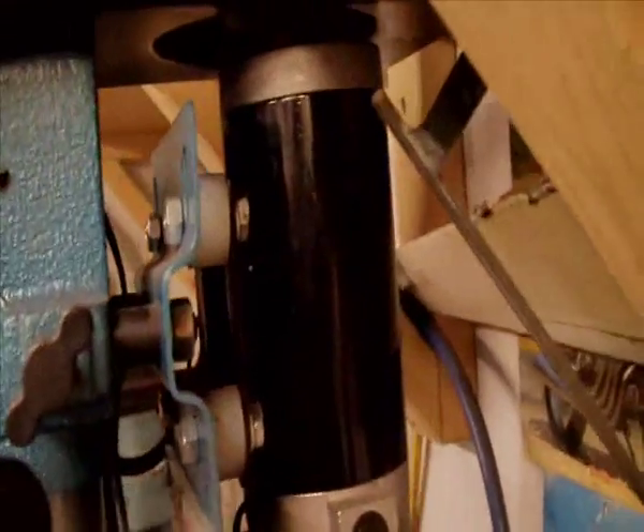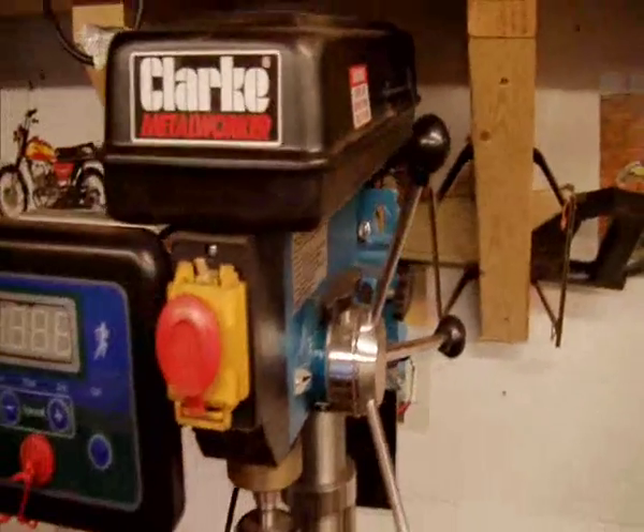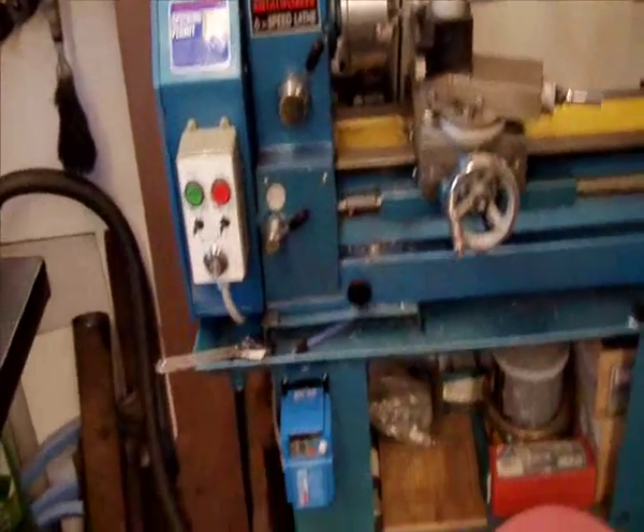Brilliant! There's the treadmill motor and the little control box that was inside the treadmill. No more having to change belts and everything else. And also, now the guarantee's run out on my lathe, I thought I'd do variable speed on my lathe.